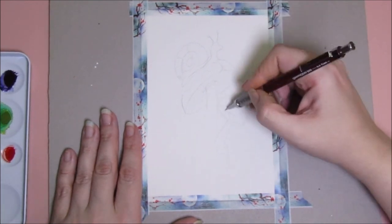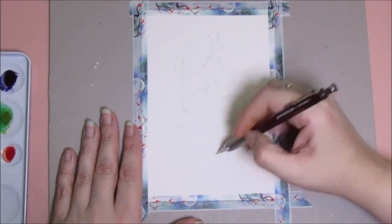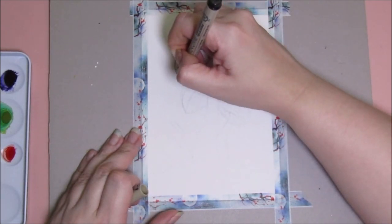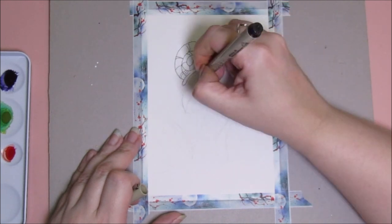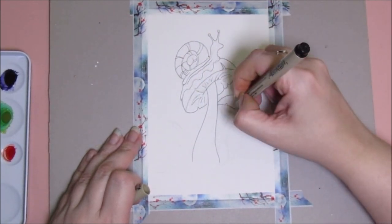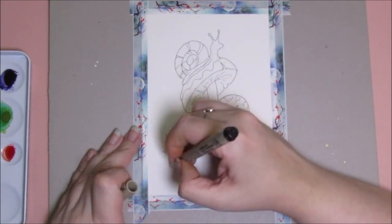We're just going to sketch — I really have no idea what I'm doing here. I guess I'll do a mushroom and a snail. I love snails, I think they're totally cute. Let's get that sketched in. I think we need another little mushroom here. I don't want to make this too complicated because I do want to paint this while we're here and try out these paints together.